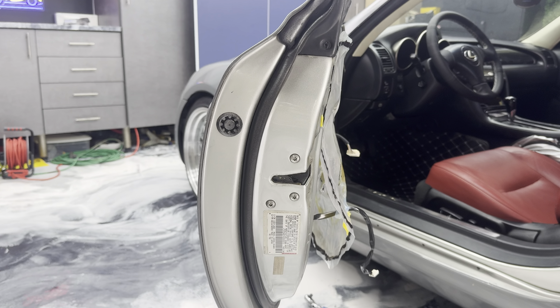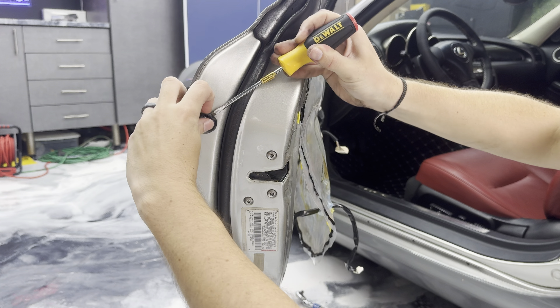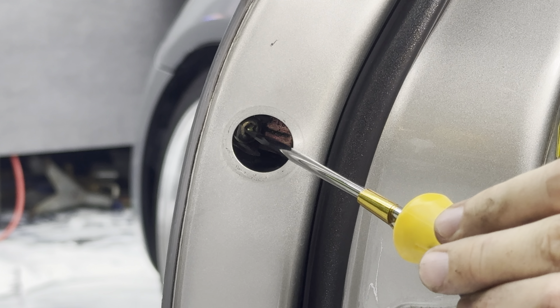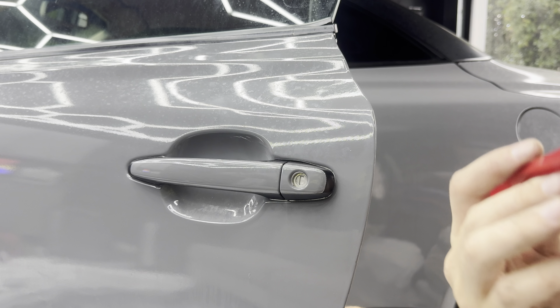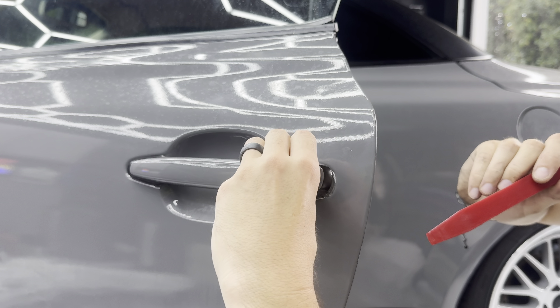Lastly, pop this piece out — it reveals a T30 Torx. Loosen that T30 Torx bolt; this bolt does not come out all the way, so don't worry about that — just loosen it enough. Once it's loosened, take your plastic pry tool, gently lift it up. Now all you do is slide the door handle this way and then it lifts out.